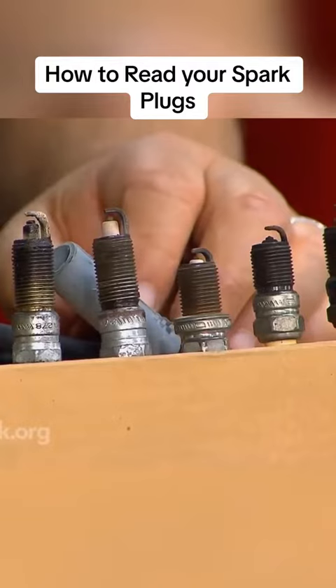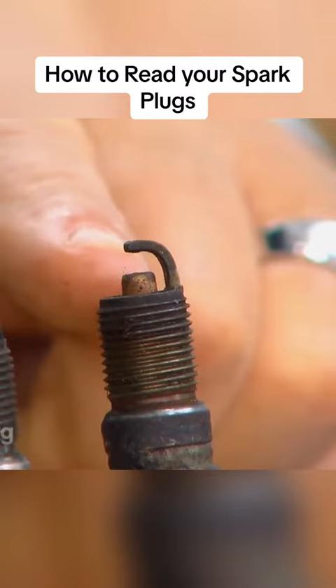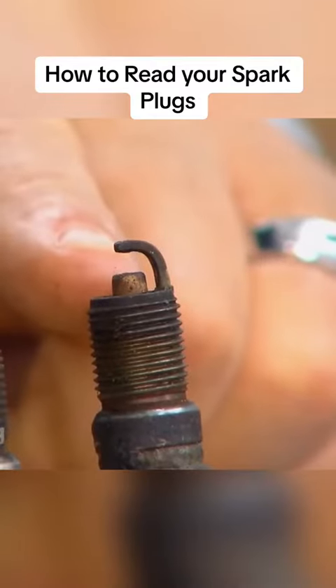Look at this spark plug. We're looking right at the center, and we see that the center electrode is noticeably worn away. Well, that's normal wear — nothing wrong with the engine there. That's just too many miles on a set of spark plugs.